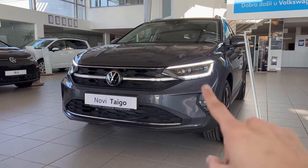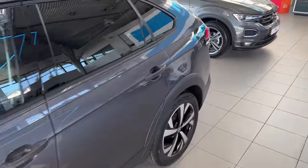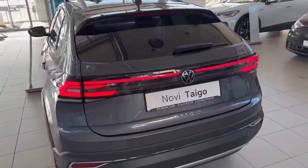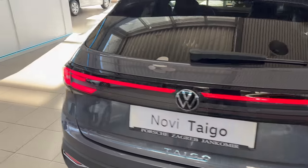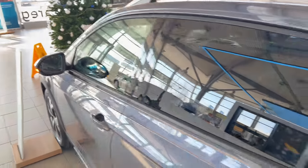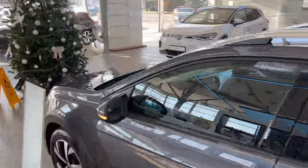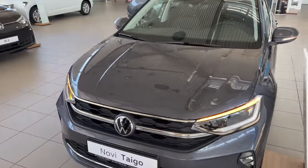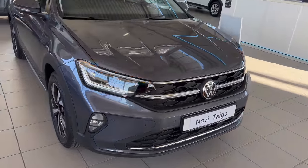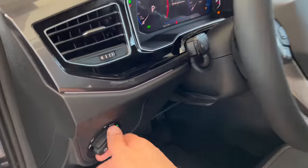What I love about the Taigo is that the daytime running lights connect in the middle, at least from the Style package upward. Checking the rear — the connected LED bar makes a very beautiful signature on the Taigo, and I'm really a fan of this. It looks quite elegant especially because it's connected. Now I'll turn on the hazards: the turn signals and hazard lights are on the sides. I wish they were dynamic perhaps, but it is what it is.